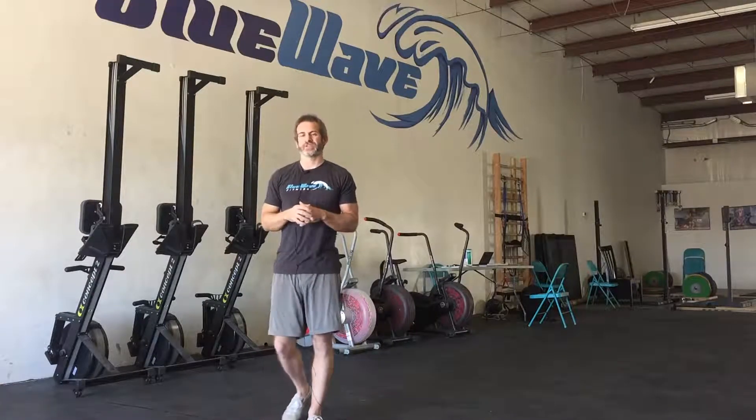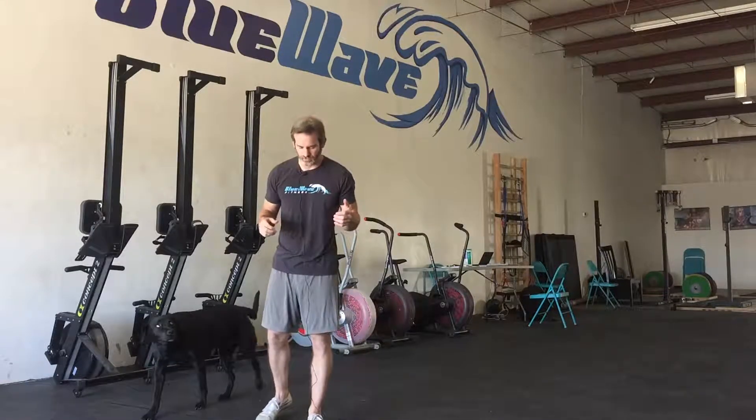Hey guys, we're going to go over the Dragon Squat Flow. It's a combination of about three different variations of the squat, and the Dragon Squat is involved in it. So we're going to first go over the Dragon Squat by itself.